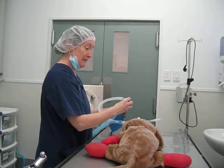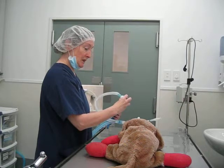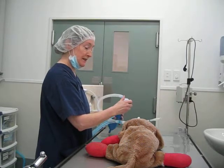Open the valve and allow the patient to expire. Then close the valve and give a breath every 10 seconds.